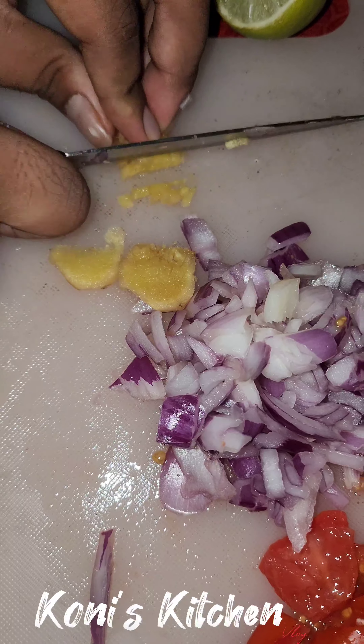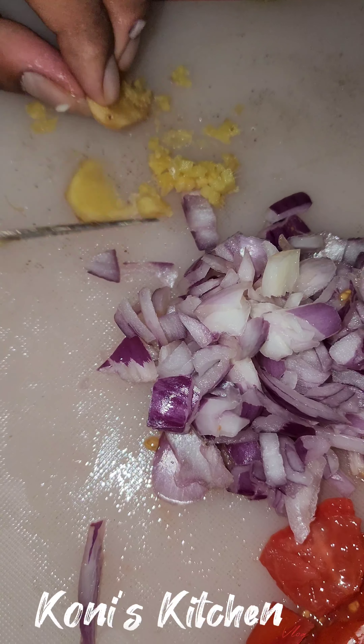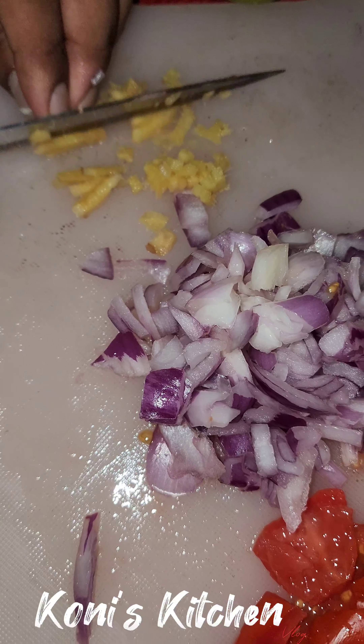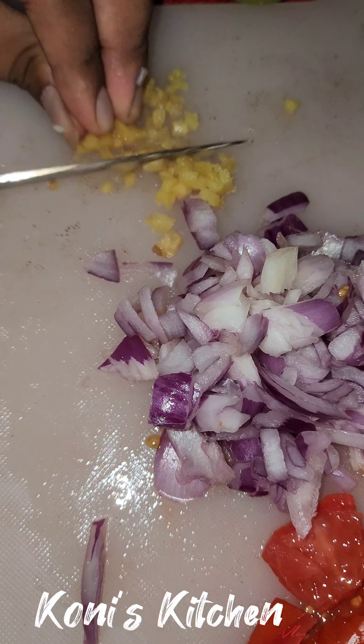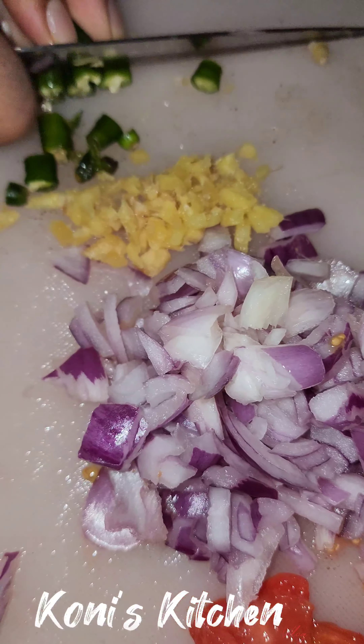The taste will be good, the taste will be fine. The green juice will be good.